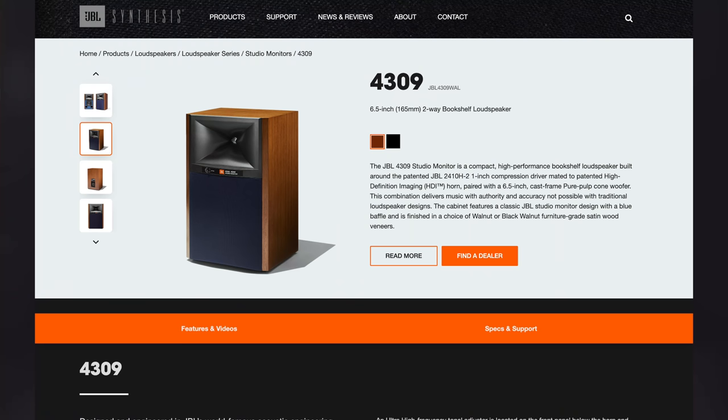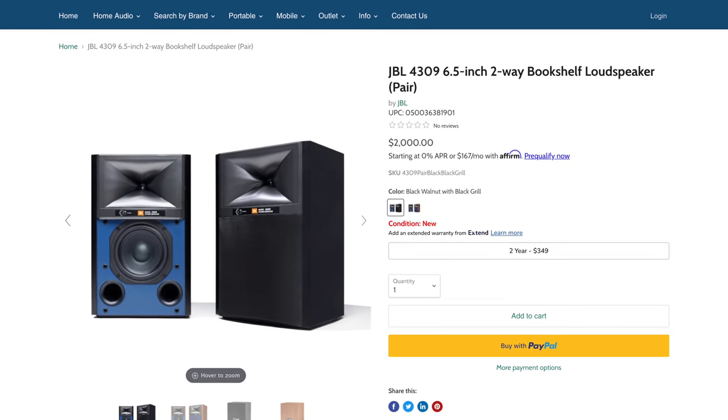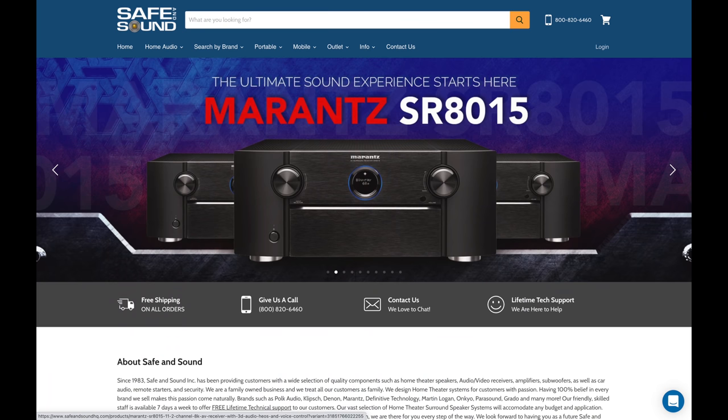Before we dive in, just a quick word from today's sponsor, Safe and Sound. These speakers were sent direct from JBL, but Safe and Sound, who is a dealer for JBL, was kind enough to sponsor today's video. They haven't seen this review and have no idea what I'm going to say. They trust me and my reviews, take great care of anyone I send their way, and have some of the most knowledgeable staff to help you build the rig you really want. With a ton of great brands, amplifiers, speakers, and more, Safe and Sound is the place to get the 4309s. Tell them Ron sent you — all the links are in the description below.